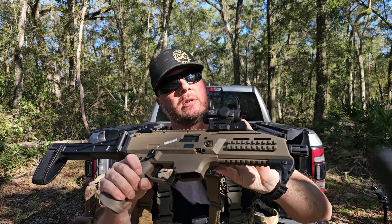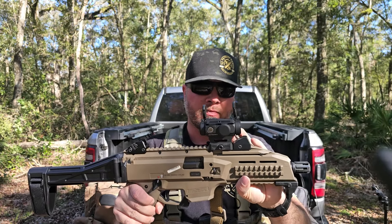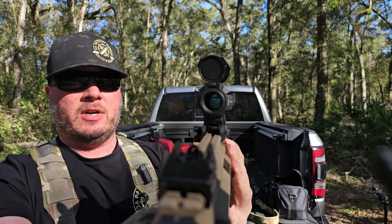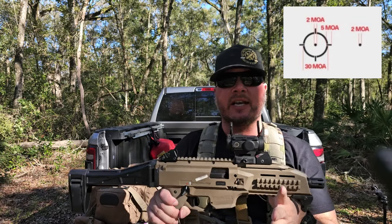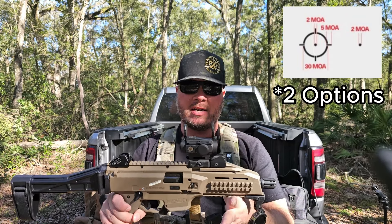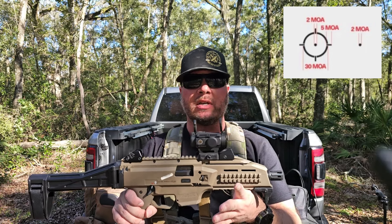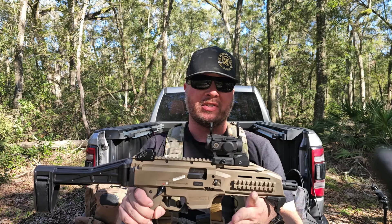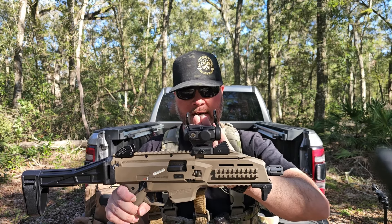It does have seven different levels of brightness including one night vision level. The turrets are adjustable by one MOA. The reticle has three different options: a dot, a circle dot, and a circle. I love these types of optics because you can use each one for a different scenario without having to change the optic.